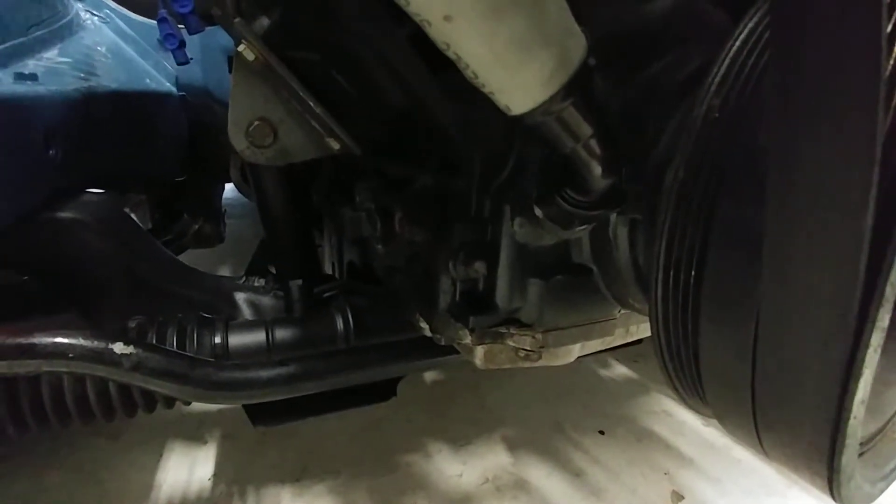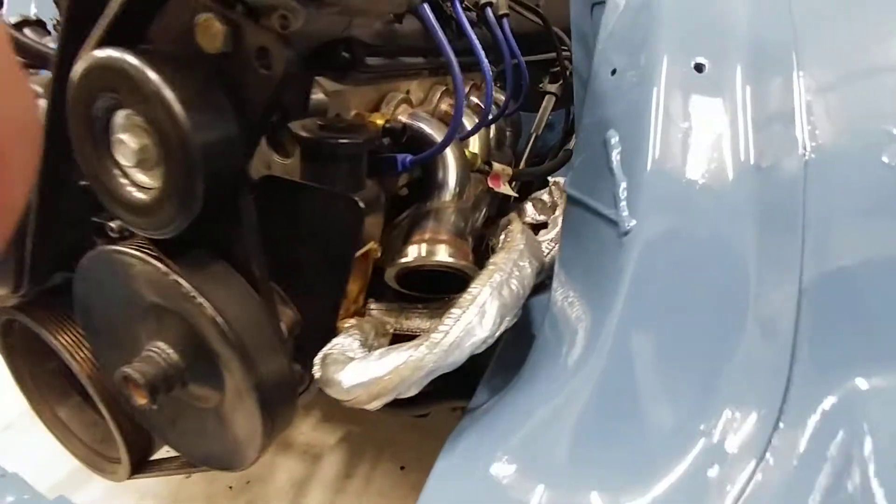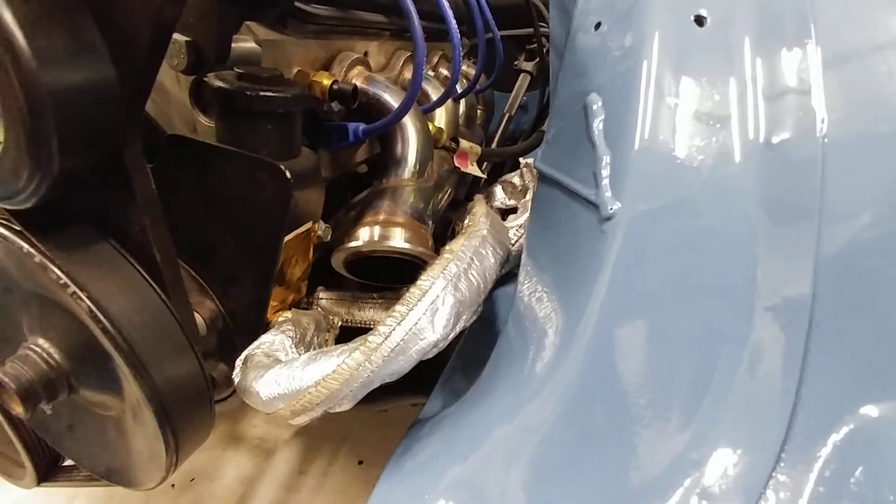TIG welded on a 10AN bung for that drain line to slide into. The passenger side exhaust actually dumps out kind of in between all these power steering hoses.